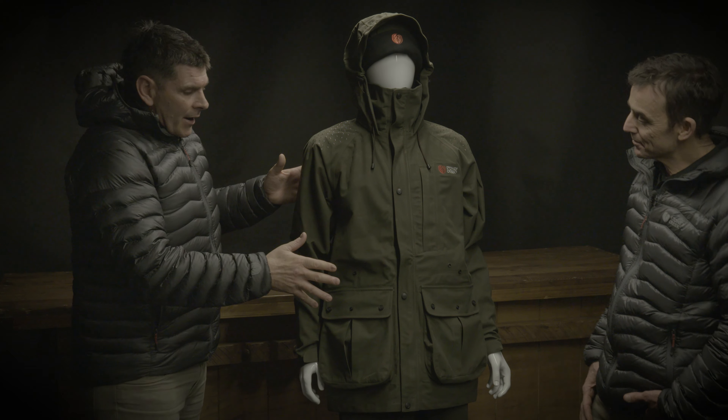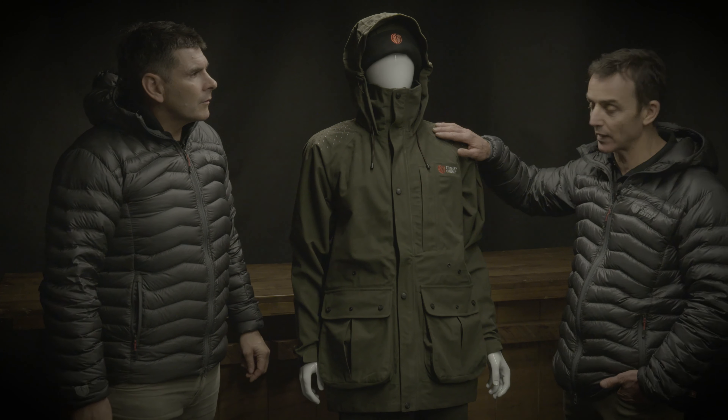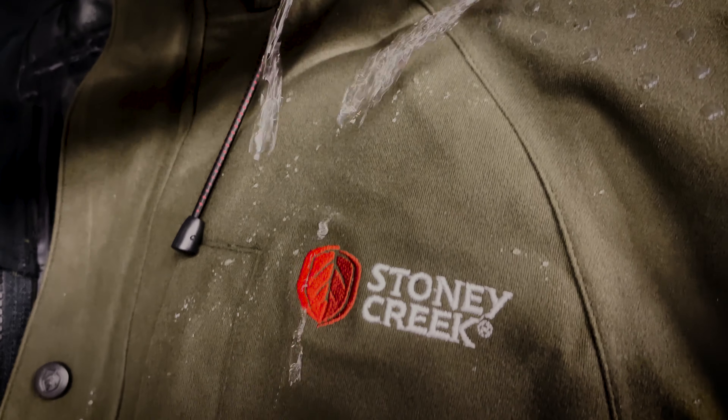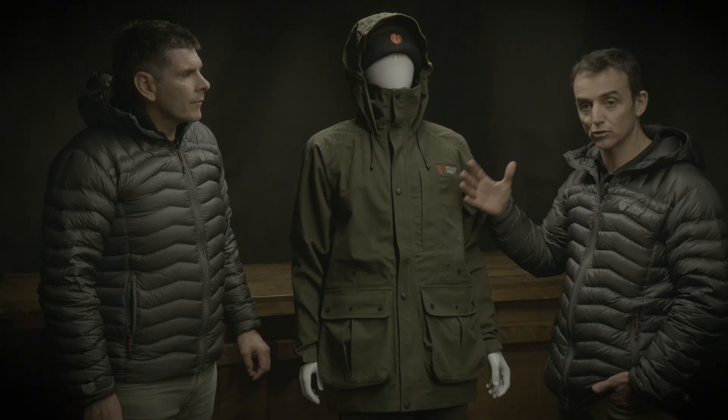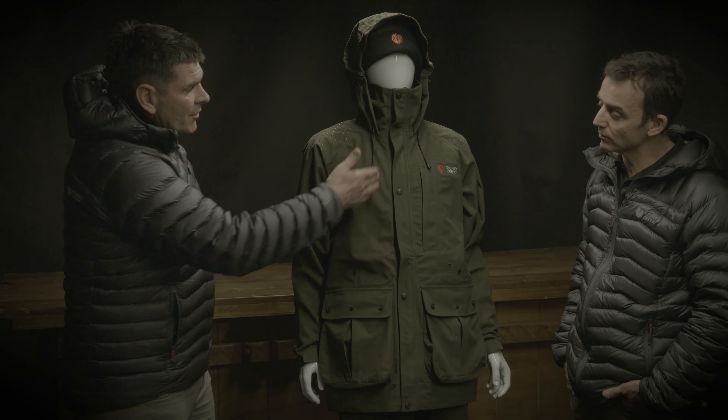The other key things are that it breathes and it dries really fast. We've got a DWR coating on the outside so it actively repels water, and it means the jacket dries a lot faster as well when you come out after a day out.